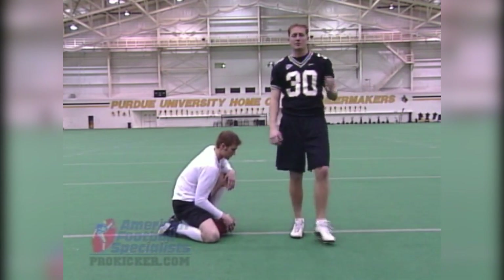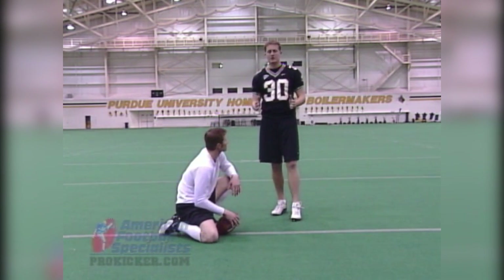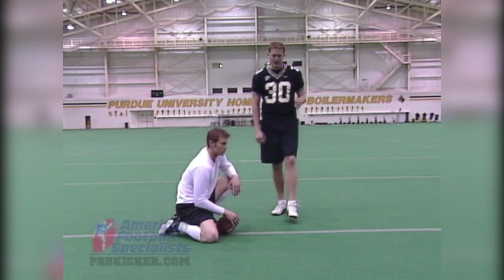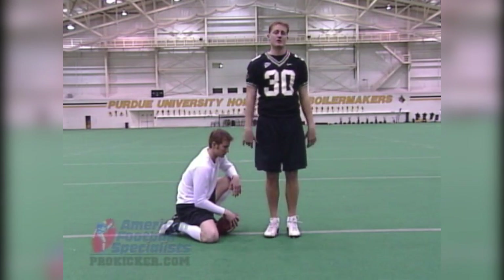Coaches often say don't look up, keep your head down. I don't necessarily agree with that. I think a lot of times you can look up, but you need to make sure you're done with what you're doing here first. If you bring your head up too quick, there's a tendency to throw your hips and your shoulders and everything up as it follows your eyes.